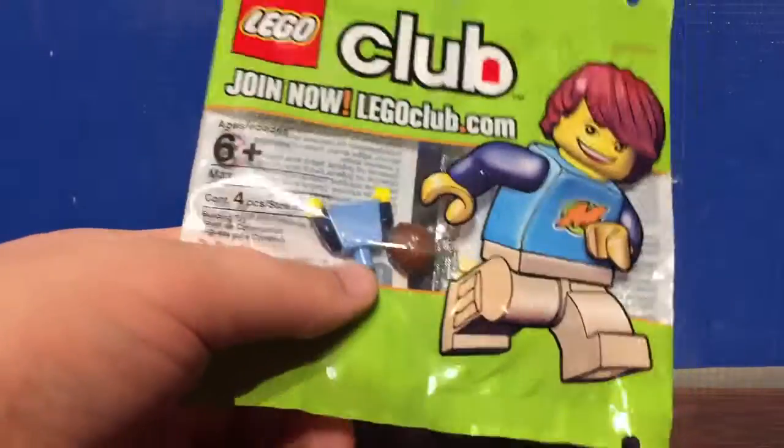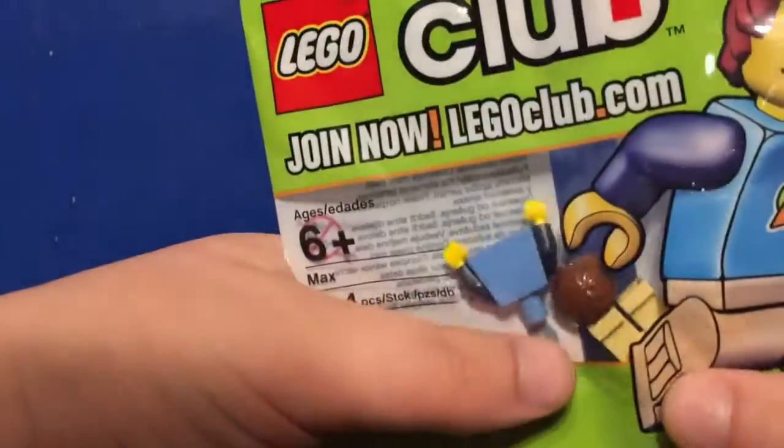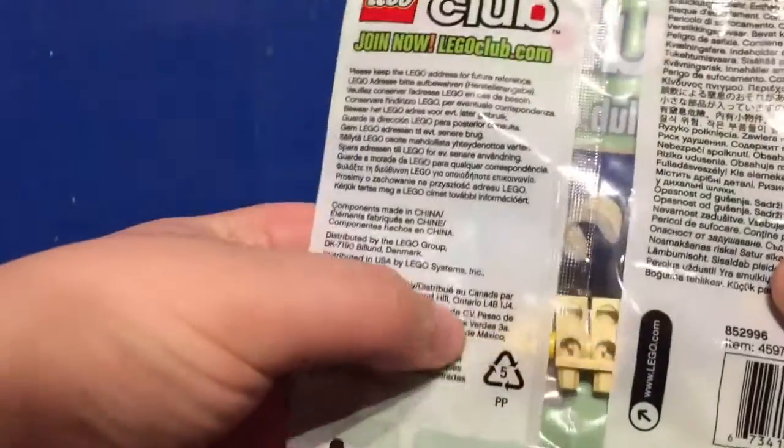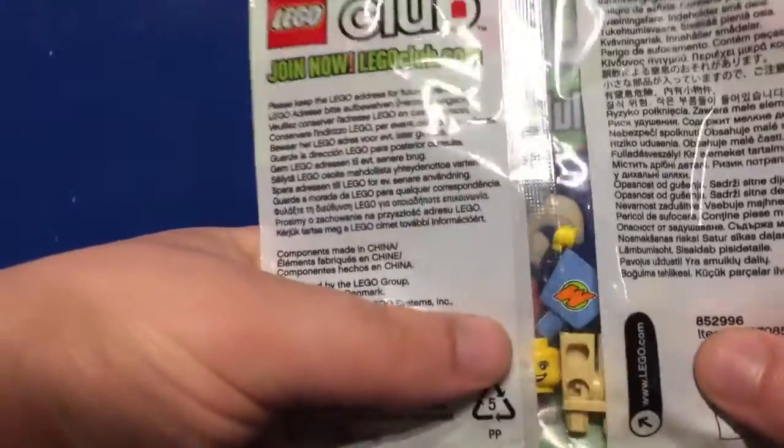He's pretty much the only way to get your hands on a Max minifigure. He's also the mascot of LEGO Club magazine, as well as LEGO Life Club magazine, and he's also shown as a mascot for other LEGO products here and there.